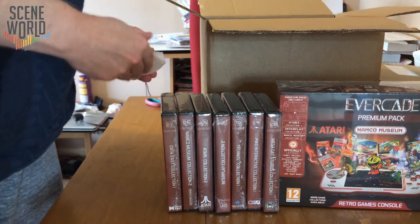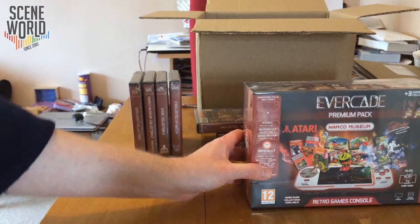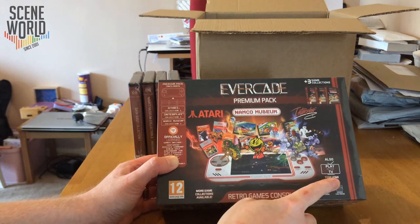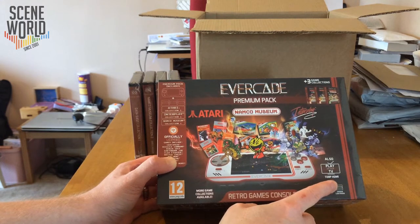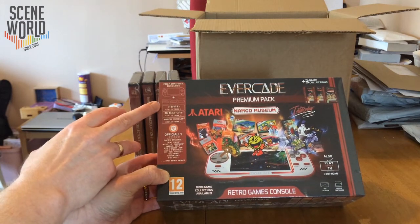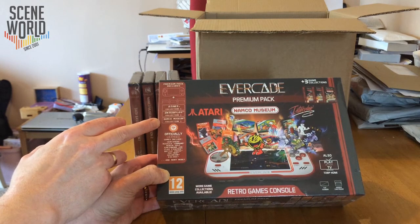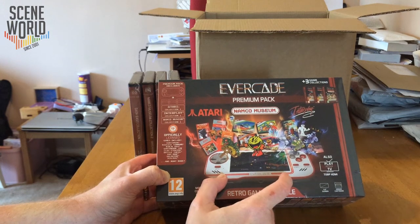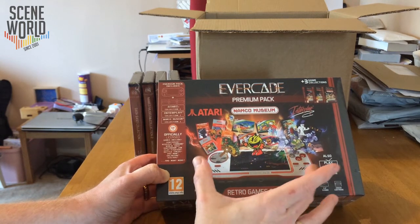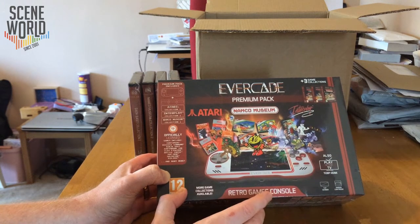If you haven't heard of the Evercade console yet, let me explain a bit about the philosophy behind it. It's a portable console with the option of attaching to a TV through an HDMI cable. It's officially licensed. The premium pack here includes Atari Collection 1, Interplay Collection 1 and Namco Museum Collection 1. It has a 4.3 inch screen, the same size as the Sony PSP, dual speakers, D-pad, and four face buttons.